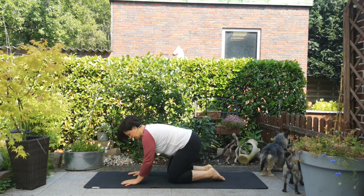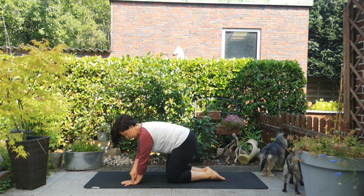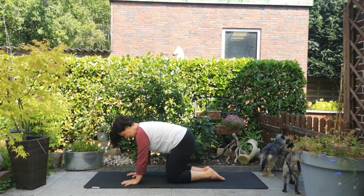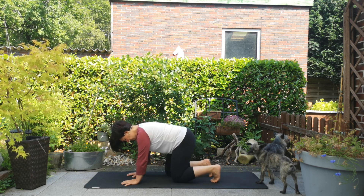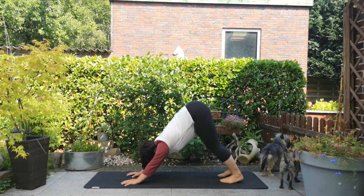Wir probieren es nochmal gemeinsam auf der Matte. Presse die Wurzel deines Daumens, deines Zeigefingers, deines Ringfingers und die Außenkante in die Matte. Dann stellst du deine Fingerspitzen leicht auf – du siehst, wenn es richtig ist, dass die Nägel etwas weiß werden am Ansatz. Presse in die Matte und zieh die Finger zueinander: ein kleines Luftpolster unter deiner Hand entsteht. Wir begeben uns jetzt in den herabschauenden Hund und vielleicht merkst du schon einen Unterschied durch das Aufwärmen und die richtige Handhaltung.